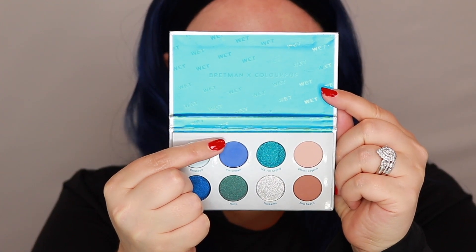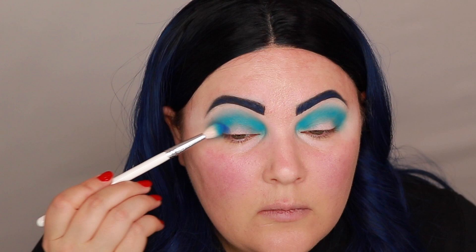I'm going to take a clean Sigma E40 — this is my favorite blending brush to blend out the tops of my shadows, like the transition shades. Next I'm going in into the Bretman x ColourPop Wet Set and I'm going to grab this shade called I'm Chilling, placing that on my lid and blending it up into my crease.